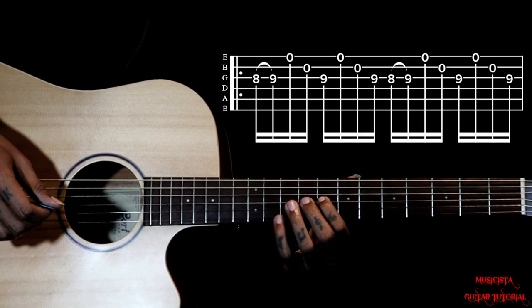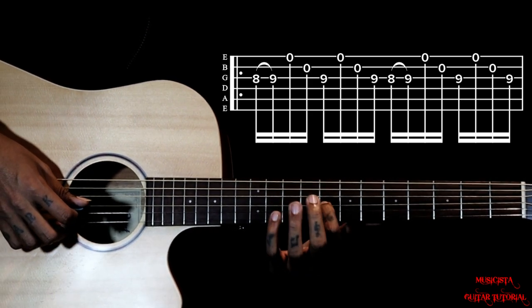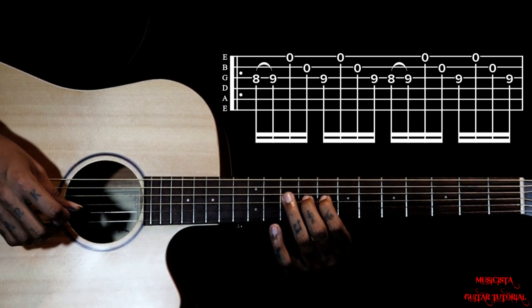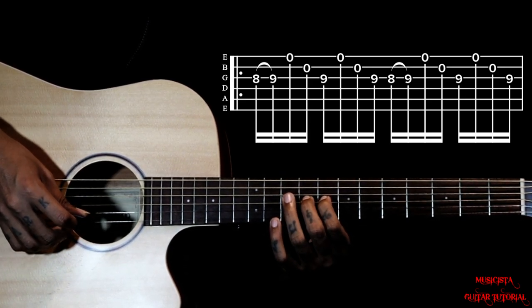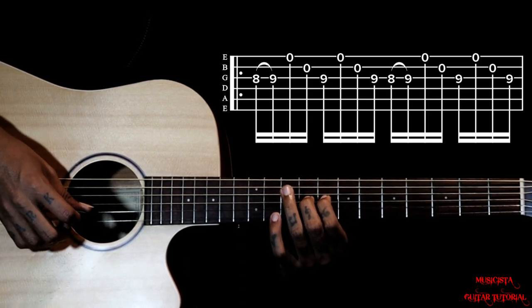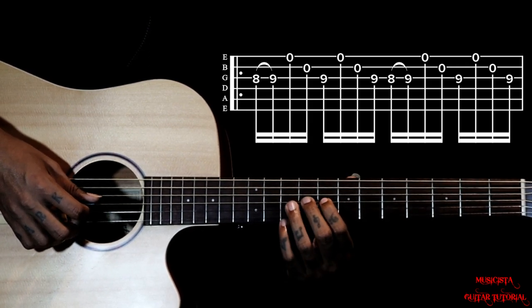The first shape we are playing is on the third string, 8th fret to 9th fret hammer on. Then we are just plucking first string open, second string open. So the first note will be the 9th fret but you gotta hammer on from 8th to 9th.